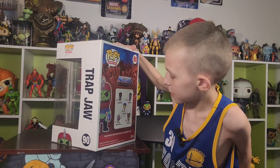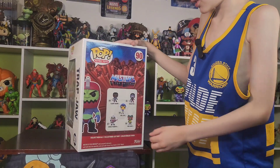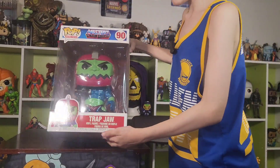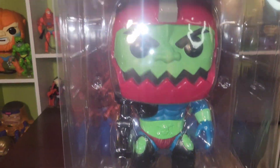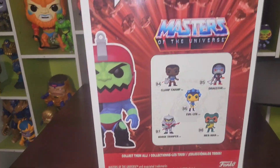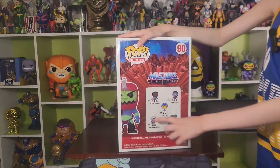There's also a Horde Trooper, Merman, Evelyn, Drag Star, and Clamp Champ. Oh, did I say Trap Jaw? I meant Jumbo Trap Jaw! Clamp Champ and the Horde Trooper.